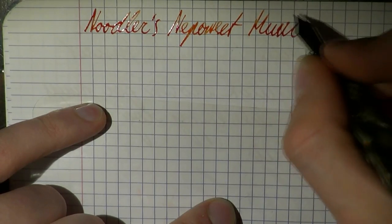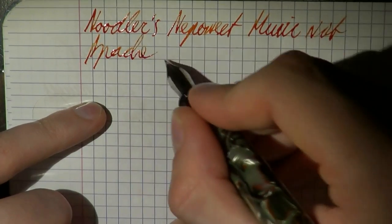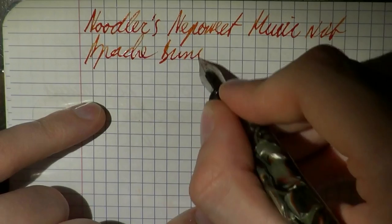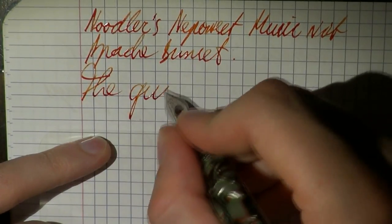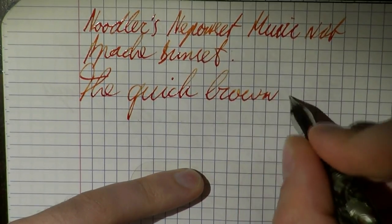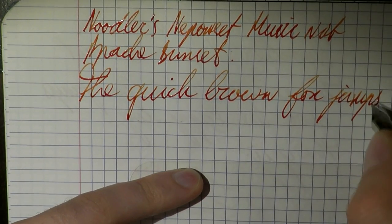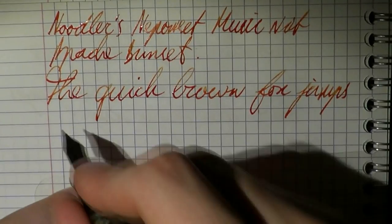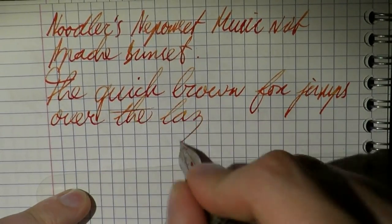Music nib with Apache Sunset — also by Noodler's — as an ink. Very nice in shading nibs. I withdraw what I said earlier: the nib is not so much scratchy. It offers a bit of feedback, and I'm actually finding this a very pleasant nib to use right now. Quite pleasant.